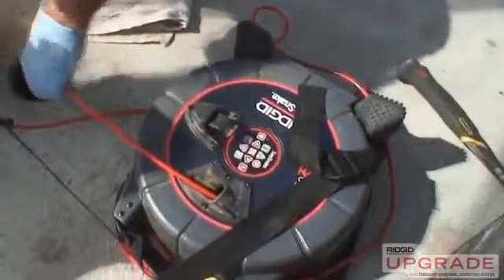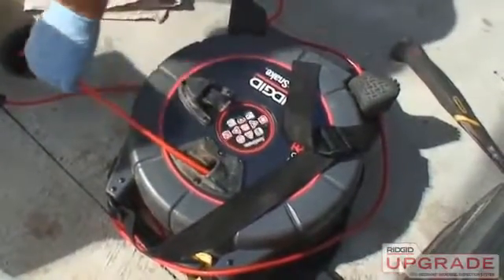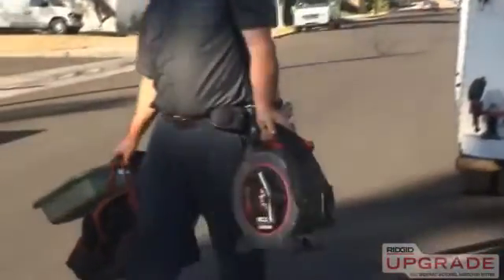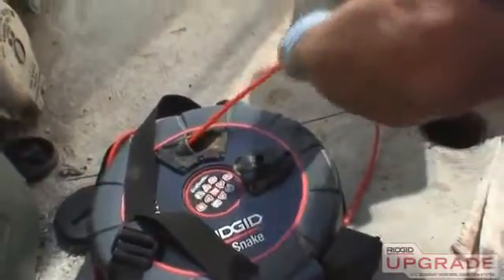The SeaSnake Micro Reel is an ultra-compact video inspection system designed for main and branch lines. The unit's small size and light weight make it easy to transport and store, and its 100-foot push cable gives you the distance you need to handle many common applications.